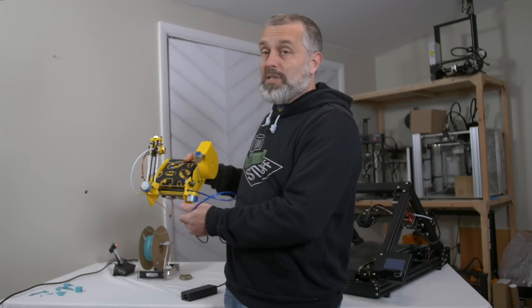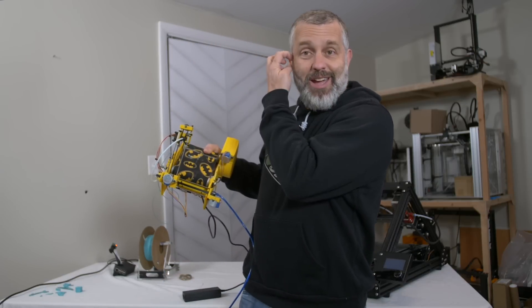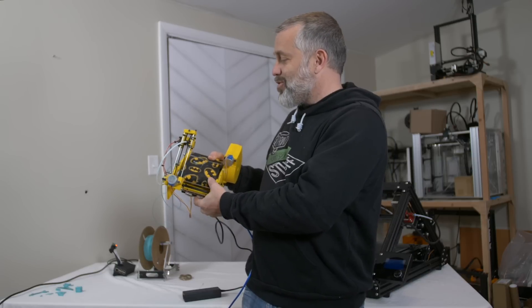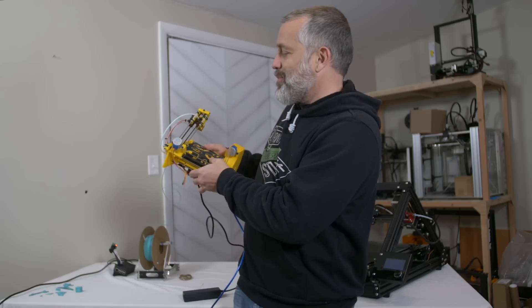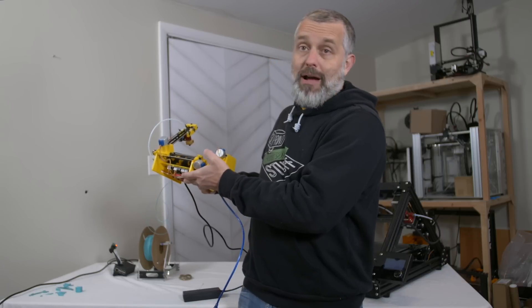I was sent a beta test unit for this project called the Baby Belt Printer. And actually, if you go looking for that name on Google, you'll probably find this exact printer. I think this might have been the first prototype that Rob made, and then he sent it off to me to play around with it.